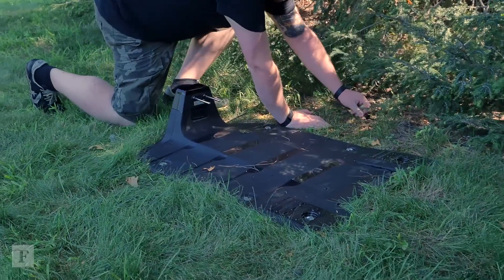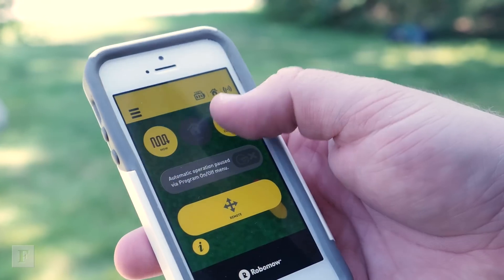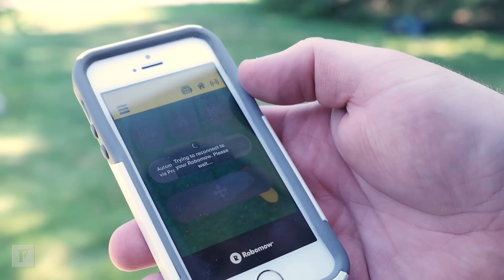Stake the base station into the ground and run power and you're ready to go. RoboMow has an app that lets you program mow cycles and manage zones that you want mowed.